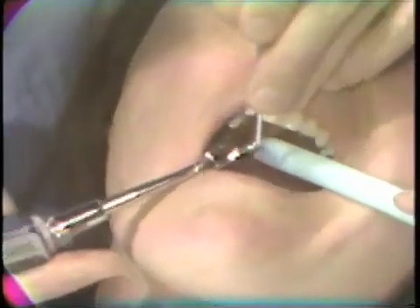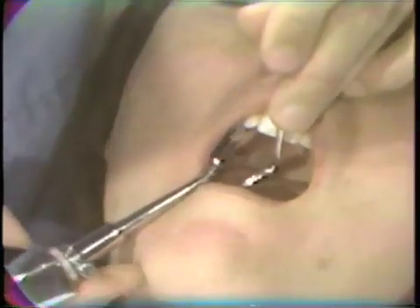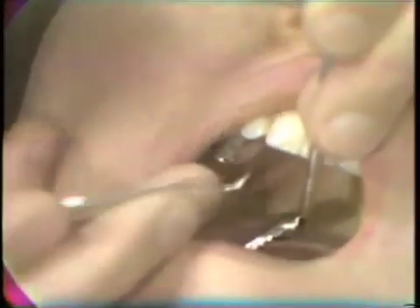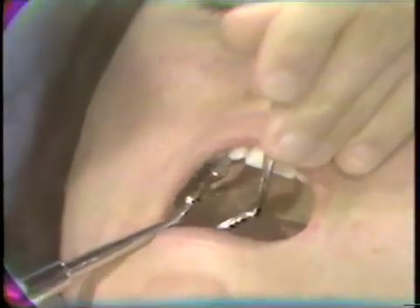The final evaluation for cement removal should be to take the air syringe in one hand and the mirror in the other, and go around the entire cervical area. This deflects the gingival tissue away from the tooth, dries out any residual cement, and makes it thoroughly visible so that it can be completely removed. Going around the entire tooth to be sure that all the cement is removed.